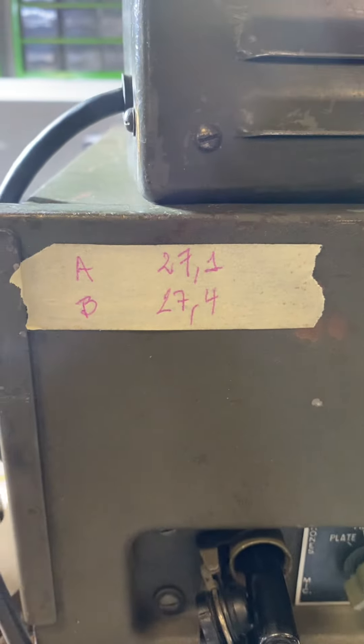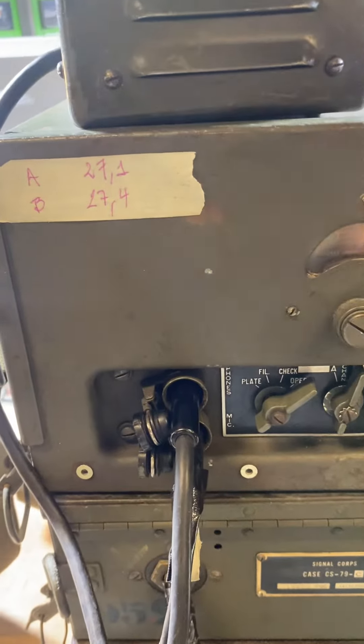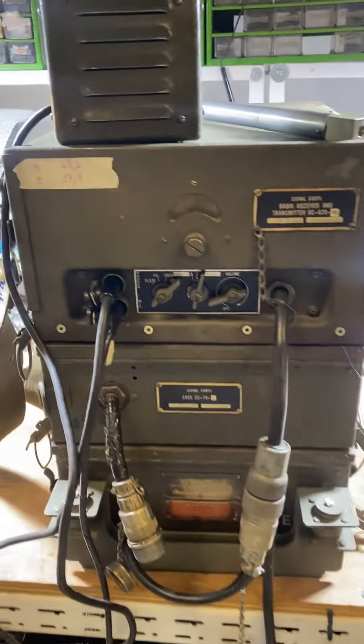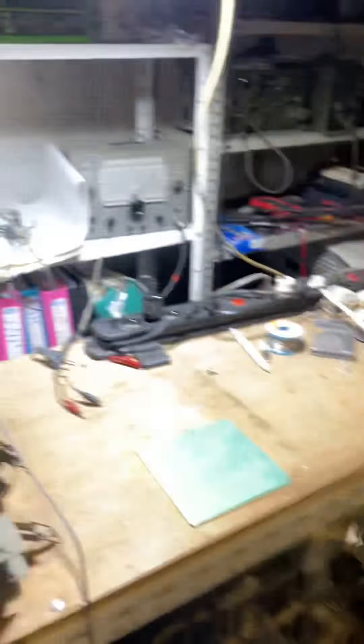For the moment we have selected two channels: 27.4 and 27.1. I don't use 27.8 or 27.9 very often because it's really crowded — too many people are on there and it's a little bit complicated. So okay, let's go on.